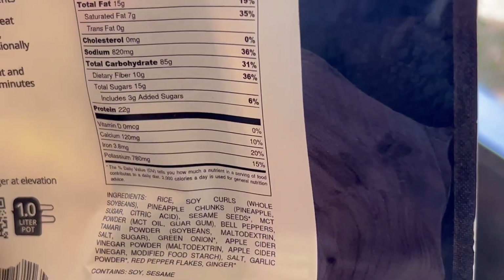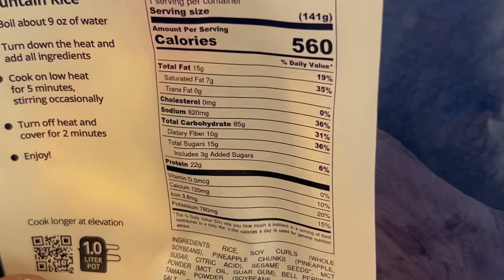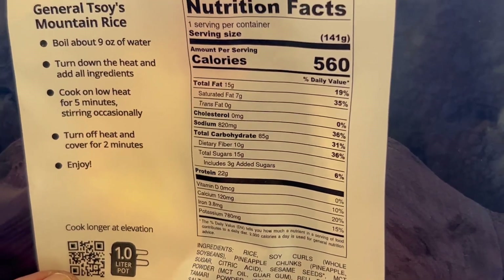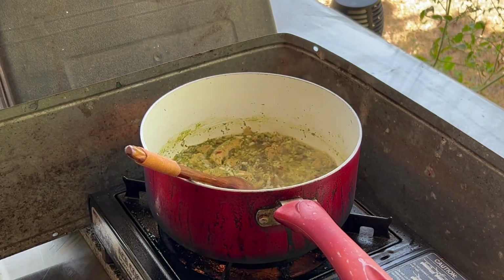It has that freeze-dried vegetable smell to it. For ingredients, we have rice, soy, chilies, whole soybeans, pineapple chunks, pineapple sugar, sesame seeds, and a bunch of other powders and chemicals. We're going to turn down the heat and let it go for 5 minutes, stirring occasionally.